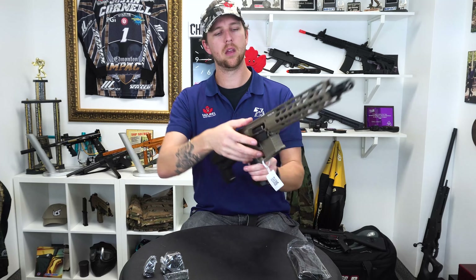So on to the main event. This, ladies and gentlemen, is the Krytac Trident Mark II CRB Carbine. Get in there for a good look. Enjoy that. Look at that.